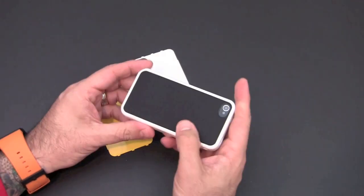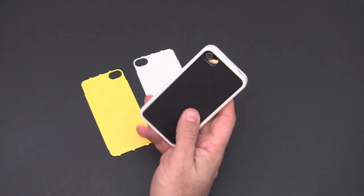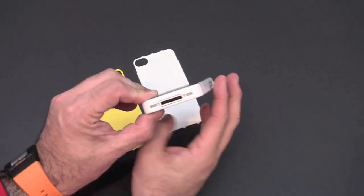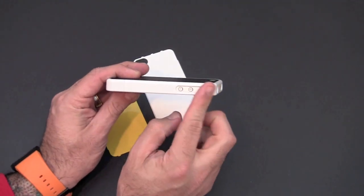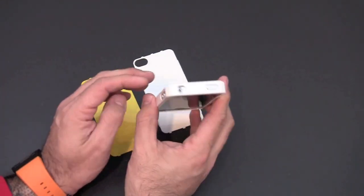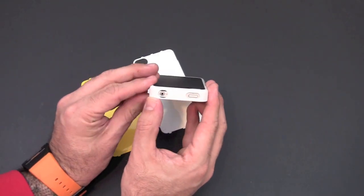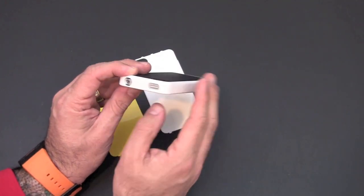You can see it's a really nice tight fit once it's all together — there isn't much movement and you don't feel like it's going to come apart in any way. On the bottom you've got one generous cutout for access to the 30-pin connector, the speaker, and the main microphone. On the side, another large cutout for access to the vibrate switch and the volume buttons. That single cutout makes this compatible with all versions of the iPhone 4 and 4S. There's a nice large cutout for the headset jack and the secondary mic on the top, and another large cutout for the sleep/wake button.